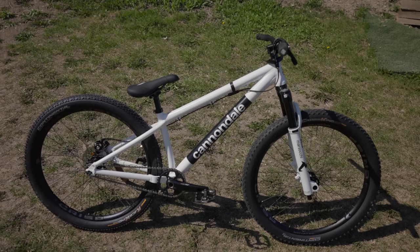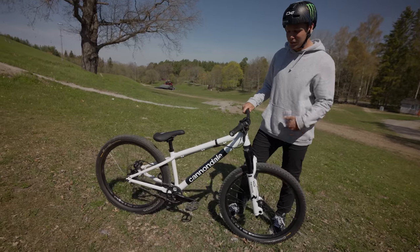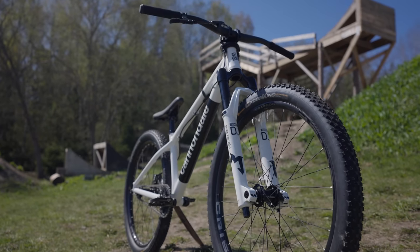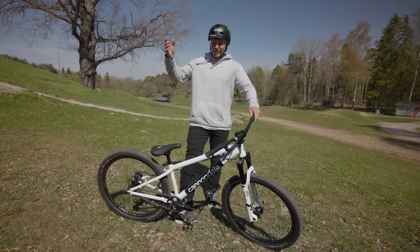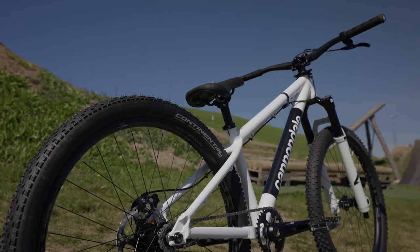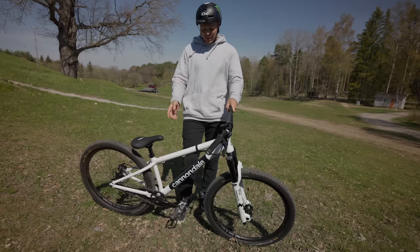All right, so that is the build. Pedro at Bikester absolutely smashed it — he's such a talented bike mechanic and he just makes everything look very easy and very clean when he builds them. I'm actually down at the compound now, but we're going to do a bit of a bike check here and I'm going to walk you through everything and talk a little bit about the setup and what's special about this edition. Let's just start with the frame.